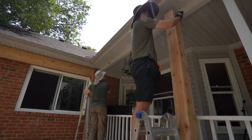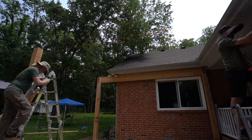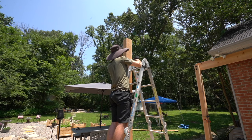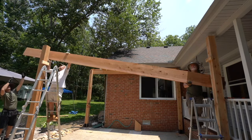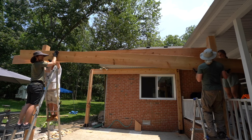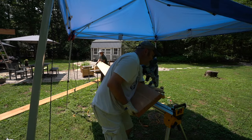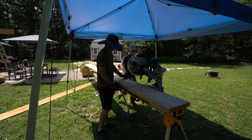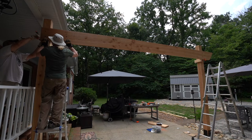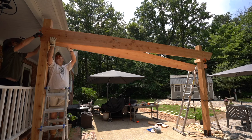Once the boys got back from the hardware store, I was done with the post. So we're moving on to using the string and line level again to mark where the bottom of our beams are going to be for the other side. Once the lines are drawn and our supports are added, we'll throw the two by twelves up there, replumb everything, clamp it down, make our marks for our decorative edges, pre-drill our holes, bring it all down, and take it to the miter saw to cut our decorative edges. The angle is approximately 37 degrees across the pergola for our rafters and these beams, so we want that to look good and consistent.